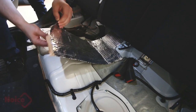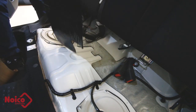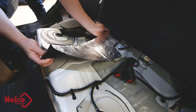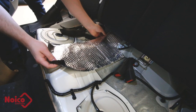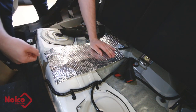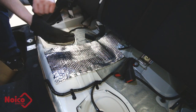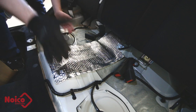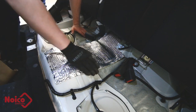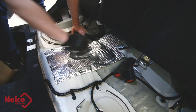Now we just need to peel this backing off — it's really sticky underneath — and line it up into place. You can buy a metal roller from them; I didn't get that included. My friends who have done this just recommended using a mechanics glove and pressing it down firmly with your hand, and that seems to work really well actually.